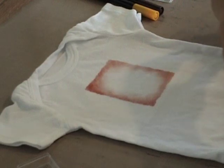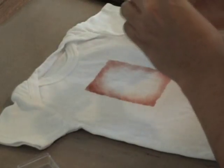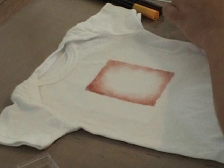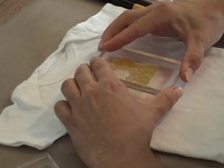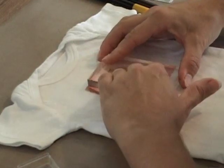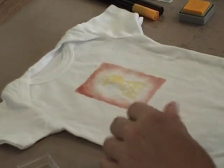I'm going to ink him up. The Versacraft ink comes in full size pads as well as these little small ones. I prefer to buy the little ones when I can — they ink up just as easily, just as well. There's no real difference; they're just cheaper and easier to store. So simply place the stamp on the fabric, lift it up, and position it. There's my little giraffe.